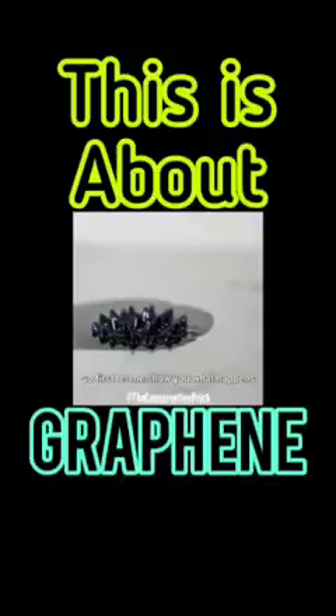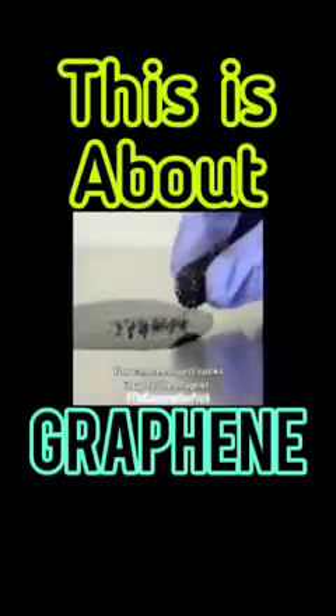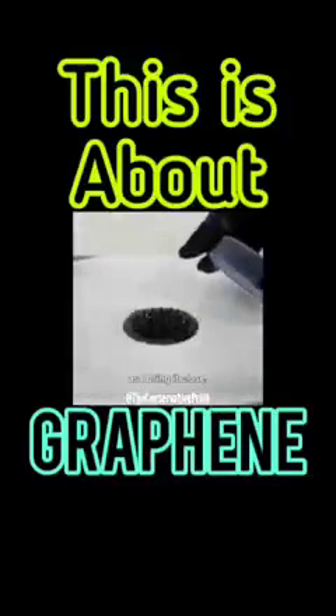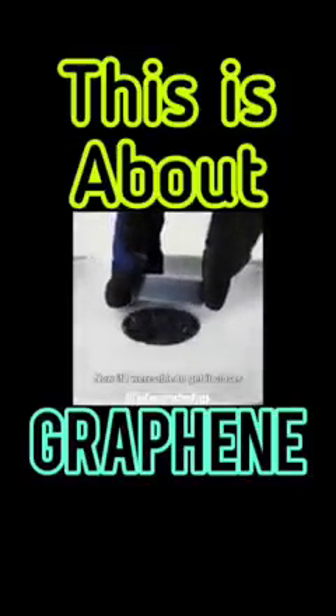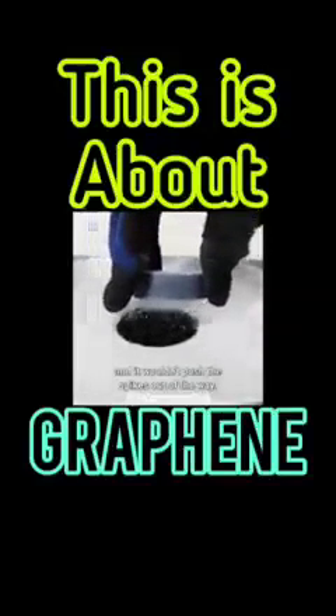Let me show you what happens when I move a regular magnet near the ferrofluid — you can see it just sucks it up to the magnet. Now let's bring the superconductor up to it. Watch it push the spikes out of the way as I bring it close. That's because it's opposing the magnetic field at first. Now if I were able to get it closer, it would lock in place and wouldn't push the spikes out of the way.